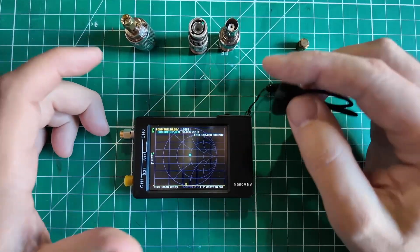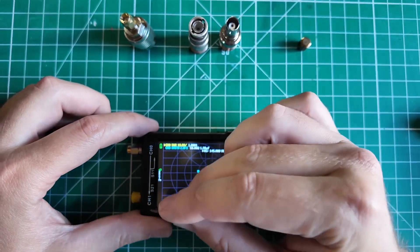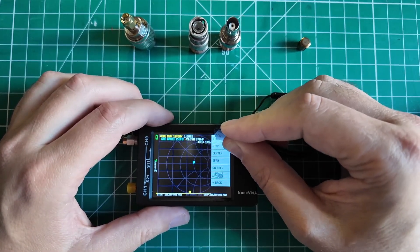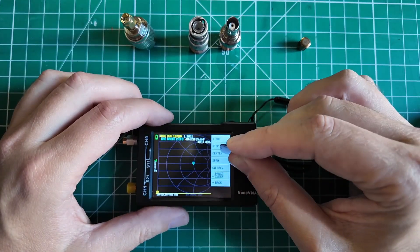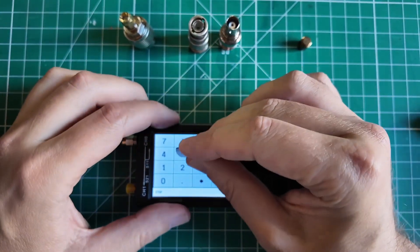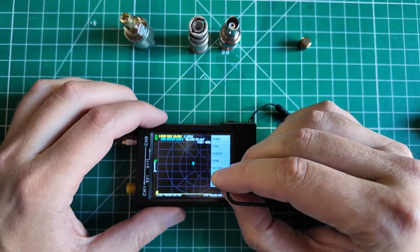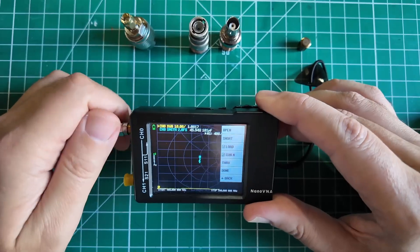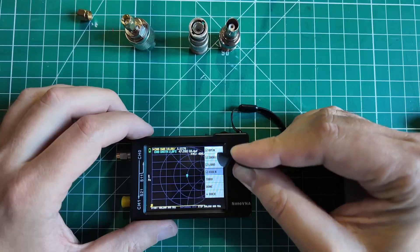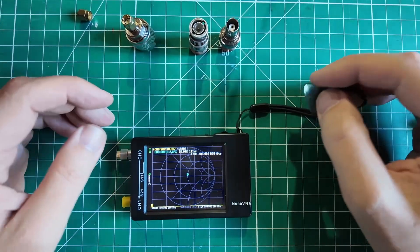I'm also going to test these antennas on 70 centimeters because they are harmonically related, and a lot of times you can get 70 centimeters out of a 2 meter antenna. So we go back and change our stimulus — the 70 centimeter band is 420 to 450, so I'm starting at 400 MHz and stopping at 500 MHz to give a little on either side so you can see the dip. We calibrate again: open, short, load — no isolation, no through test. I'm saving this to position 4. So 2 meters is position 3, 70 centimeters is position 4.